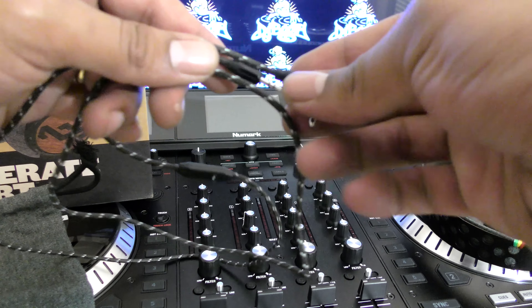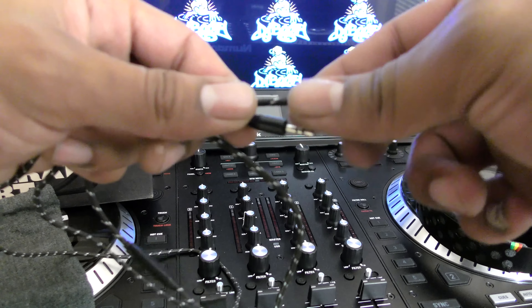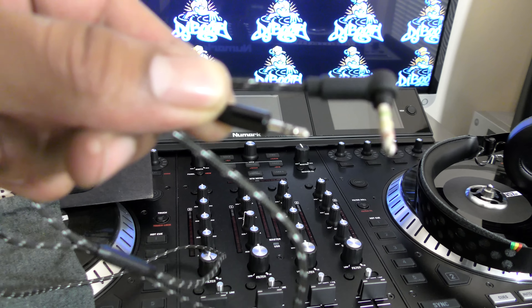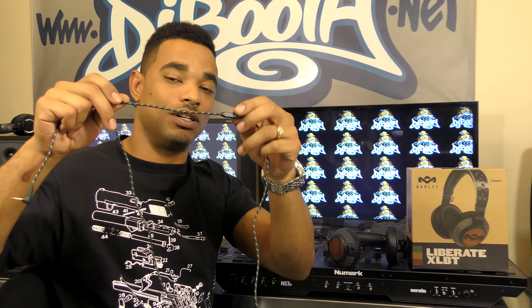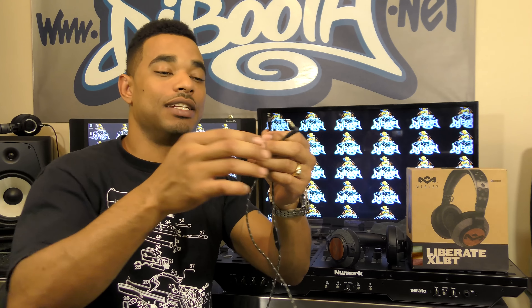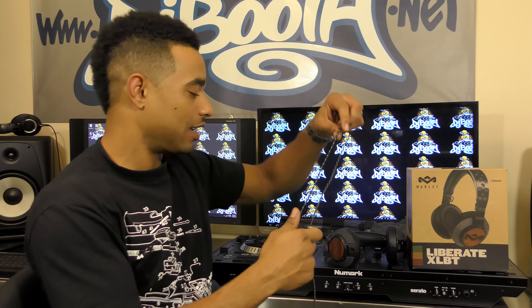It's a nice fabric woven-style cable — very strong and durable. It has an inline one-touch microphone so you can answer and reject phone calls as well as pause and play music. The cable plugs into the headphone with a straight-style jack and into the device with a 90-degree style jack on the device side.